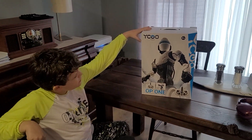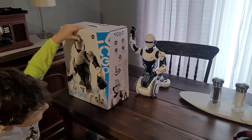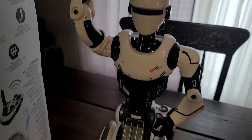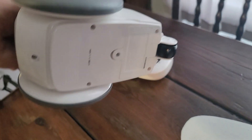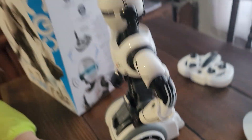We already took him out of the box, ready to test him out. Here are the wheels — two in front and one on the back so he doesn't fall over as much. Here's the side and back of the box so you can see.